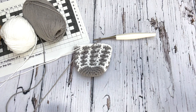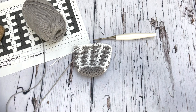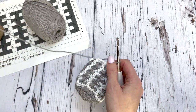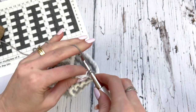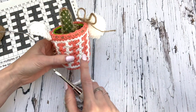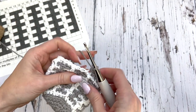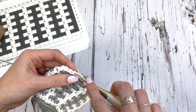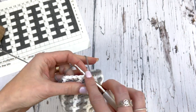I've worked up 11 rounds and I'm going to cut the white yarn at this point because we don't need it anymore. I've already changed to gray. With color B, I'm going to work a single crochet in the back loop of every stitch around. Adding twine is optional, but I love the look of it — I'll show you how to do that. You could finish off at this point if you don't want to add the twine.